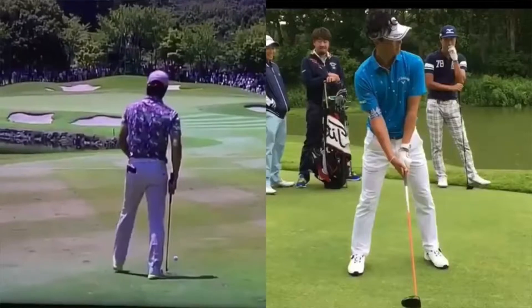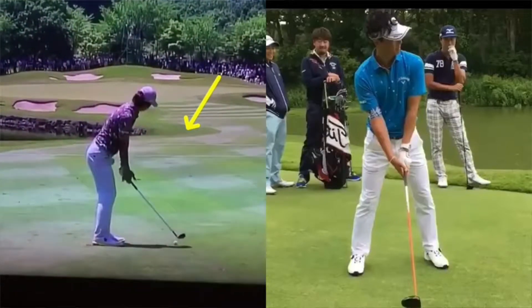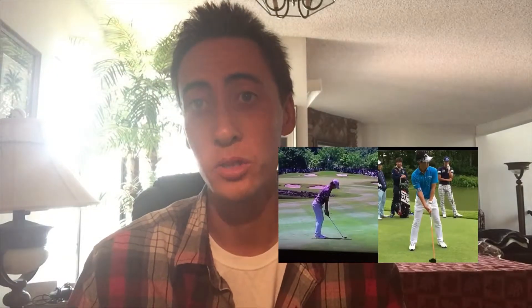The first thing we're going to look at is the down-the-line view on the left part of our screen. We're going to go over setup because I always like to start with that for players, especially when looking at professional golf swings — they usually have very good setup. It's great to look at what they're doing correctly, and it's a great take-home point for you guys.